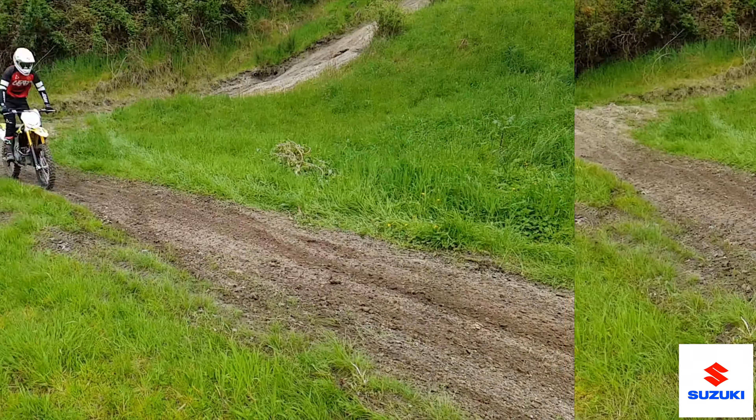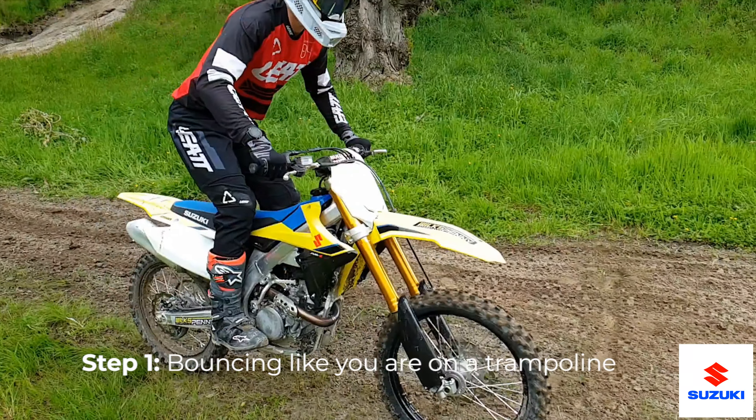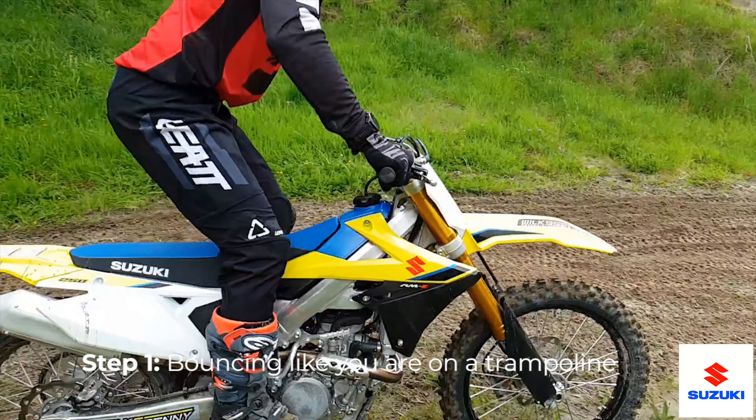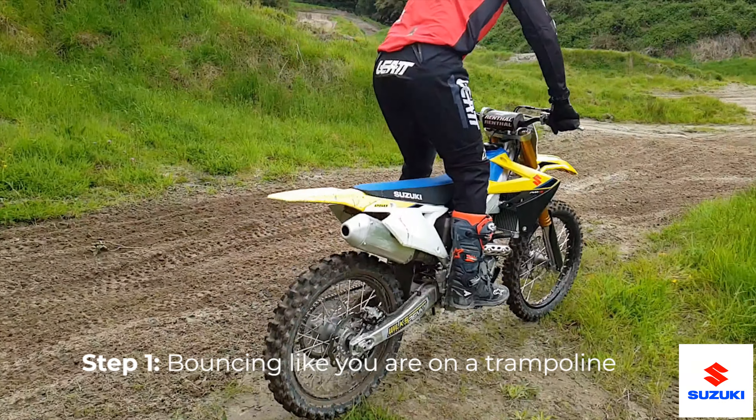Now the trick to bouncing is using your whole body — almost like lifting yourself up and pushing yourself back down through the suspension, making that bike compress as much as you can. The more you compress, the more the bike's going to come back and the easier lift you're going to get.